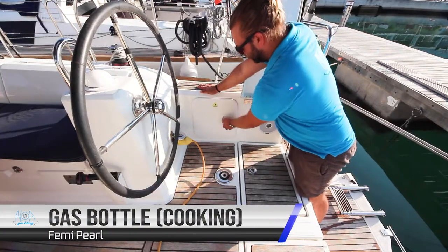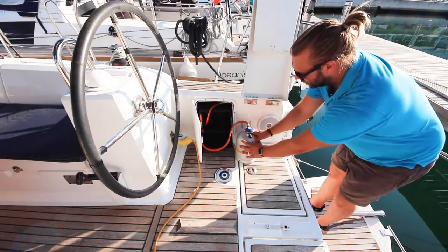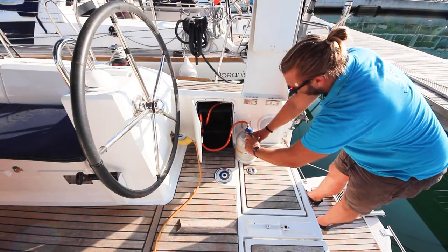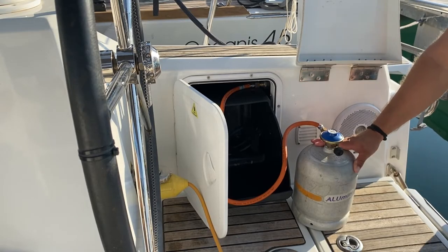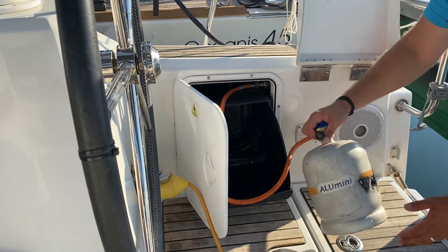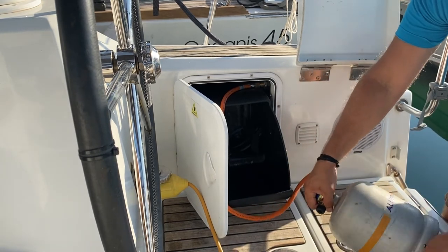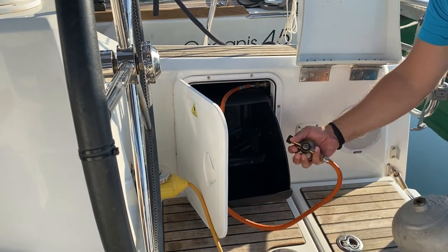The gas bottle for cooking is located here. To turn your gas on and off, it can stay in the compartment — rotate anti-clockwise to turn on and clockwise to turn off. If you need to change the bottle once it's empty, hold the unit, unscrew the gas bottle, and replace with the new bottle.